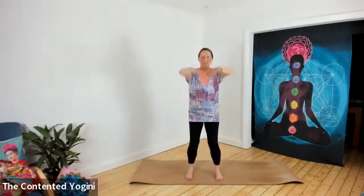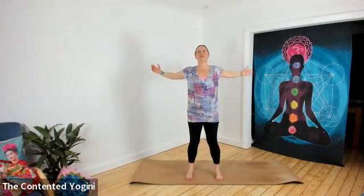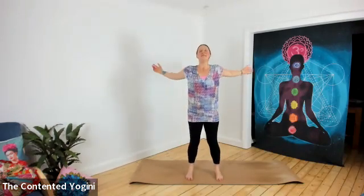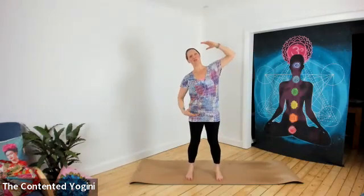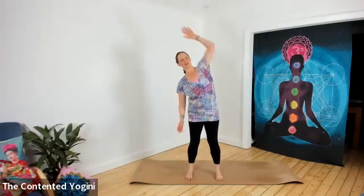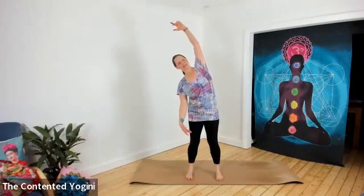Again, do what feels best to you, and you can take big deep breaths as you do this. Then coming to centre, reaching the right arm up and the left arm down, and then swapping to the other side — gentle side stretching, letting the arms get involved. Find space underneath the armpits, underneath the arms as well, and down the sides of the body.